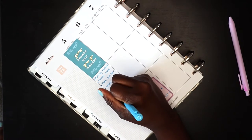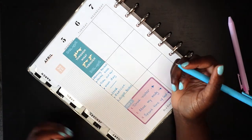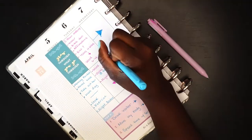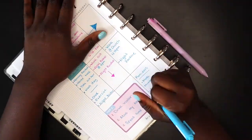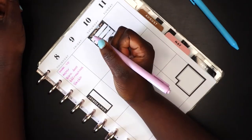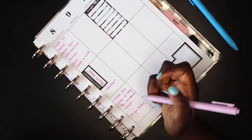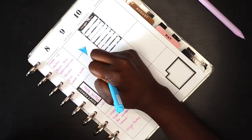The last thing I like to do is fill out my evenings. My evenings change daily because I'm doing different things — whether it be serving, rehearsing, or hanging out with friends — so that's one section I fill out differently every time. Other than that, that's pretty much it. I also like to use two different color pens throughout the week and I change it every week — this week it's light purple and blue, next week it might be orange and green. But yeah, that's me filling out my weekly spread.